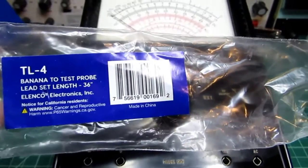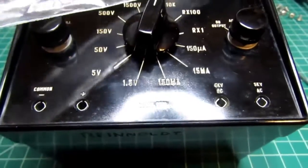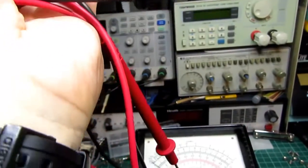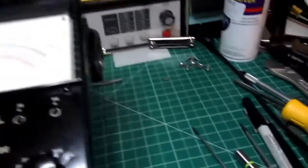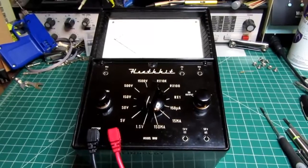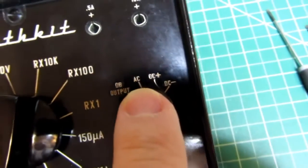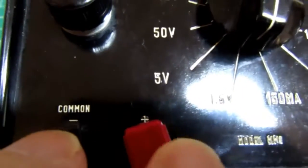Because this meter didn't come from eBay with test leads, and because it uses the very old version of the banana jack, I bought a set of Elenco TL4s from Amazon — a very basic set of probes with a basic banana plug. I have it in the DC plus position and on the 1.5-volt selection, with leads in the common and plus jacks connected to my bench power supply.